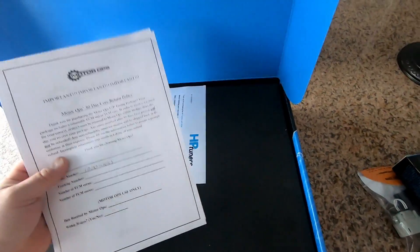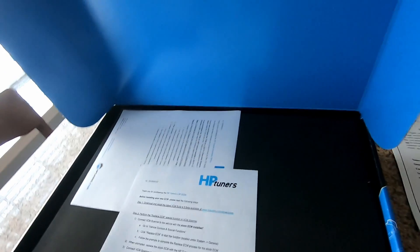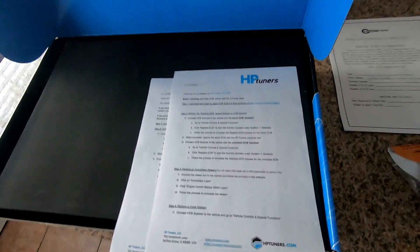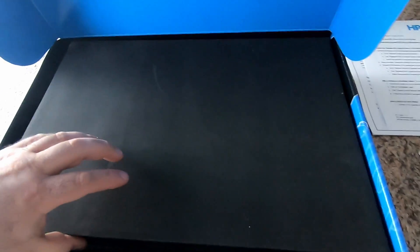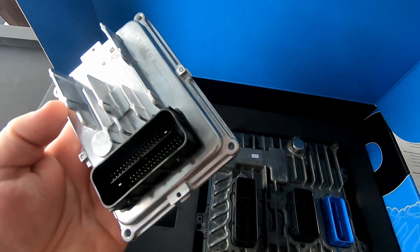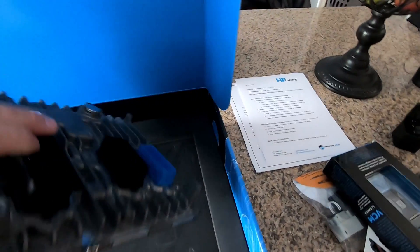I already sent my core in for the ECM — I bought one off eBay so I didn't have to send my original in, because I want to keep that just in case. Here are instructions on how to download your tunes from HP Tuners, I'll walk you through that after. So you've got a single piece of heavy duty foam on top, another middle piece of foam, and here is your TCM — looks like it's in good shape — and your ECM. Unlocked ECM from HP Tuners.